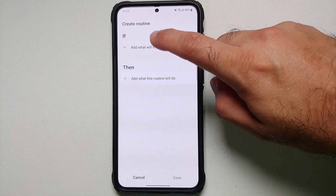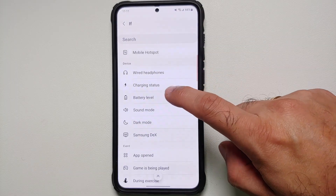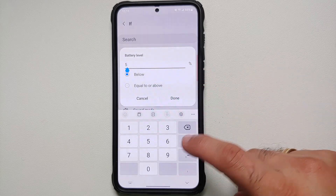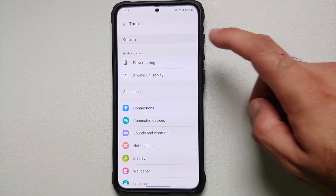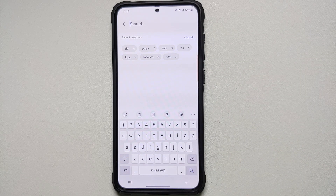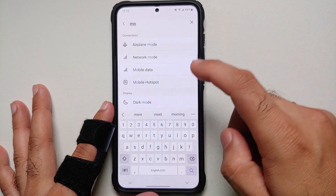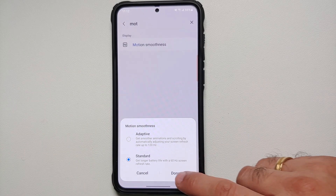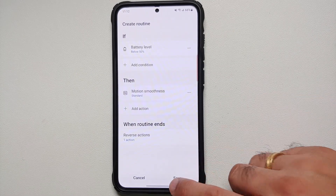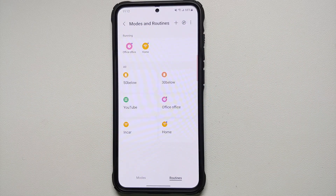Another battery routine: if battery level is below 50%, change the Motion Smoothness to 60 Hz. In THEN, search for 'motion smoothness' and set it to Standard, which runs at 60 Hz. Save this Bixby routine as well.